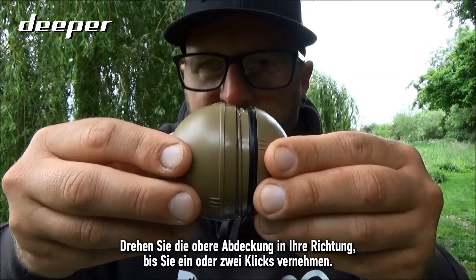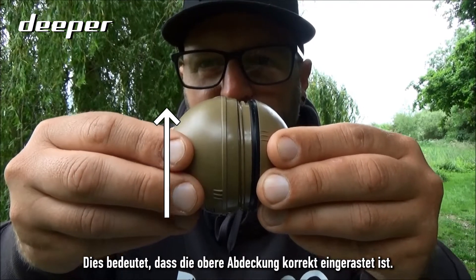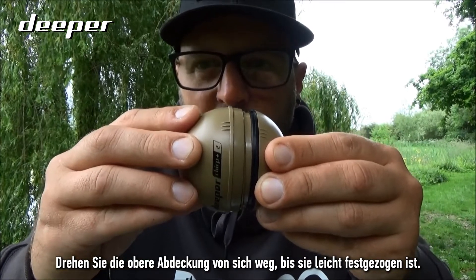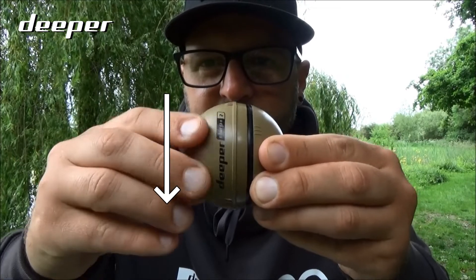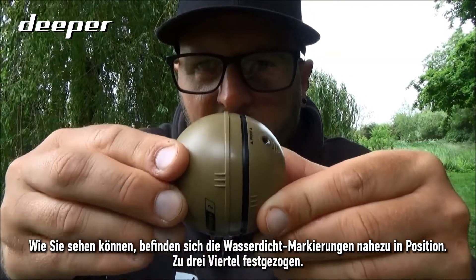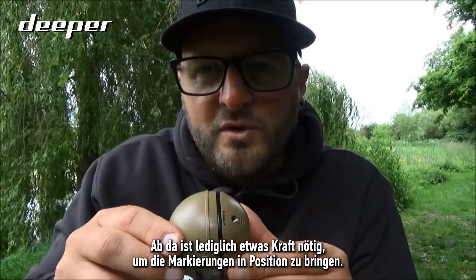Twist the top cover towards yourself one or two clicks — that means the top cover has dropped into position. Now twist the top cover away from you until it is slightly tightened. As you can see, the waterproof marks are nearly there, about three quarters tightened.